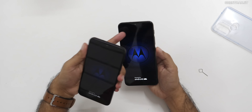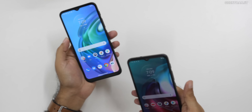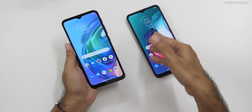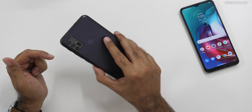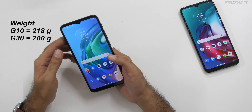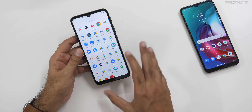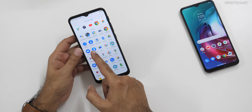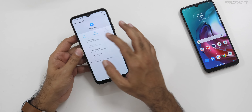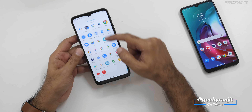Let me set both devices up and then we'll continue. I've set up both devices now. Let's have a closer look. Starting with the G10 — it is slightly heavier because of that 6,000 mAh battery. But the good thing is you get stock Android with no junk. The only extra app I would say is the Facebook app, which you can actually uninstall. Very clean UI.